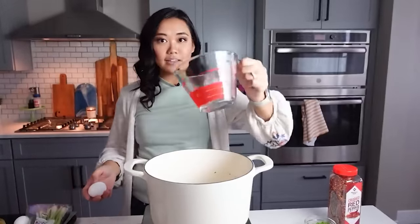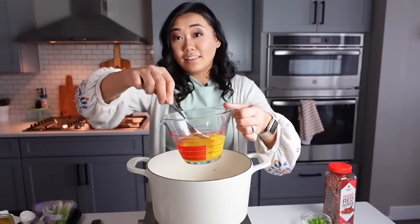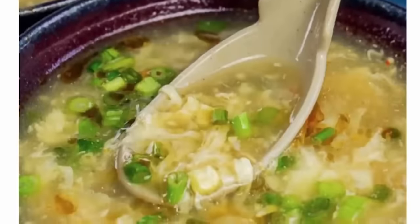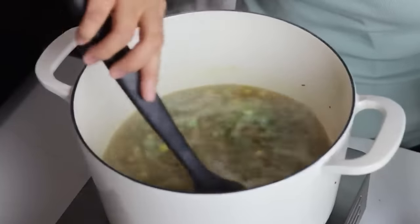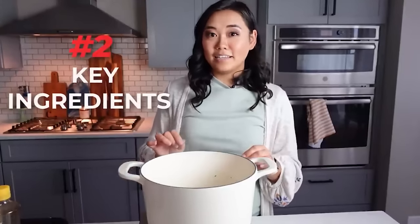Crack four eggs into a Pyrex and whisk them up well, but don't over-whip them. The recipe on my website includes a cornstarch slurry at the end which makes it nice and thick, but you can omit that if you want to skip the carbs. I almost never add the cornstarch myself — I find the thickness is perfectly fine with just the eggs.